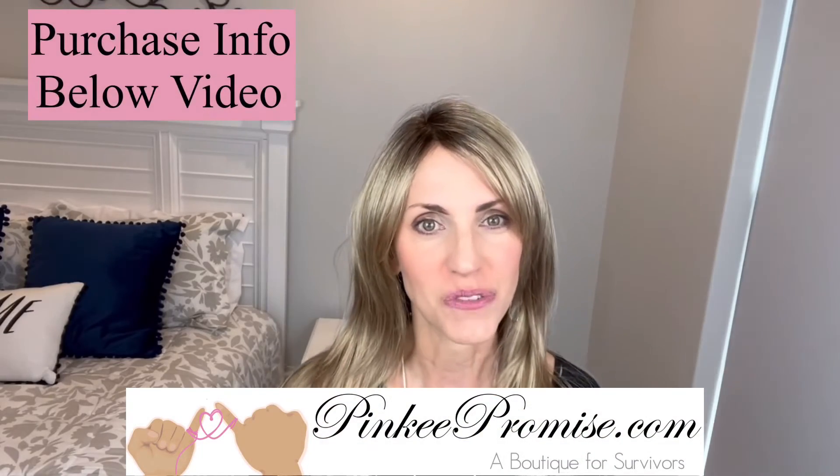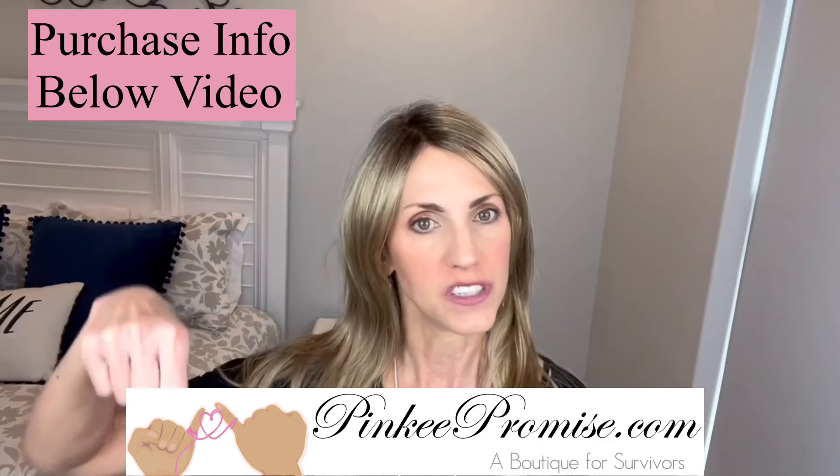Just a gorgeous wig with beautiful layers, and this new color is really, really pretty. Thank you so much to Pinky Promise for sending this wig to review for you all today. There will be purchase information below — take care of yourselves. Thanks for watching. Until next time, don't forget: you're absolutely beautiful.